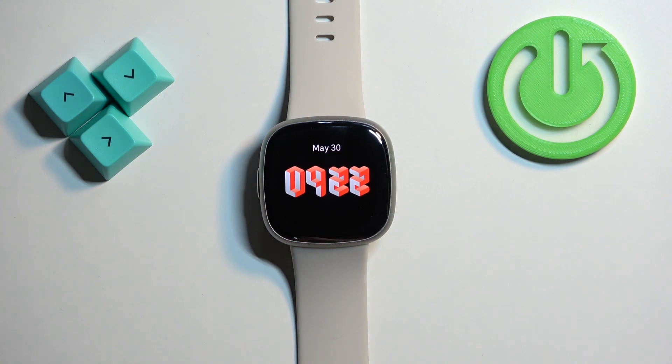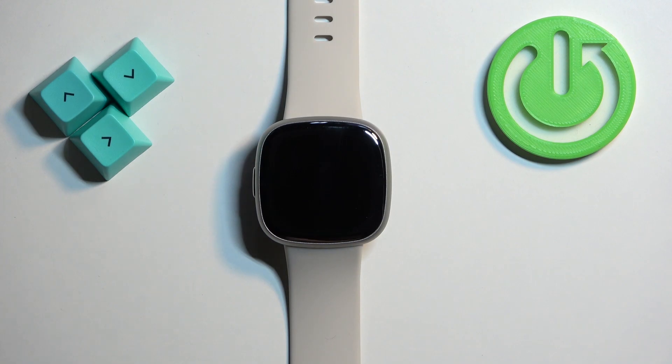And that's how you enable and how you disable the do not disturb mode on this watch. Thank you for watching. If you found this video helpful please consider subscribing to our channel and leaving a like on the video.